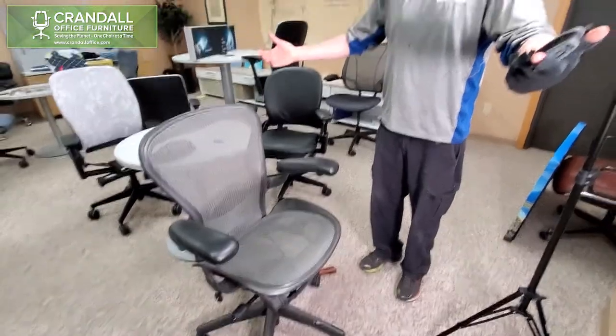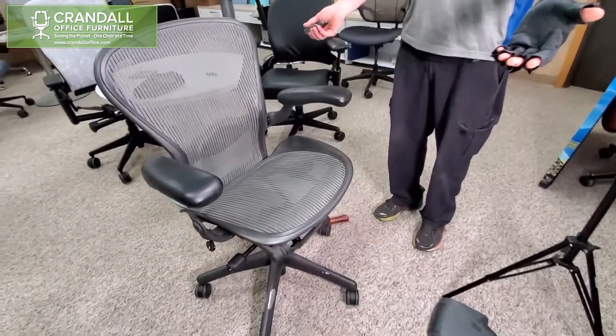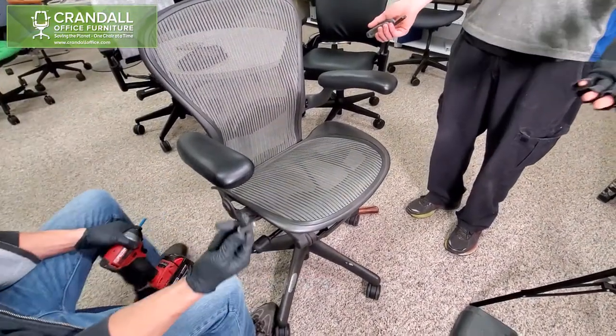If your Aeron chair is sinking when sitting in it, you may need to adjust the set screw. In this video we will show you how to do that. We did remove the seat to help make access a little bit easier, but you do not need to.